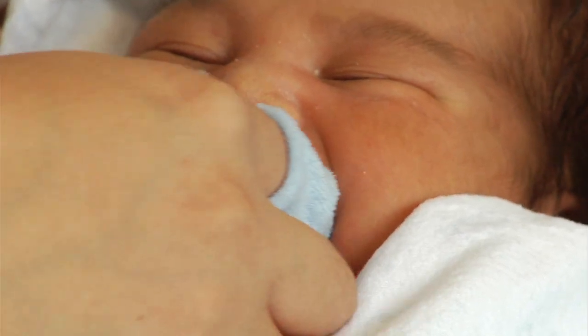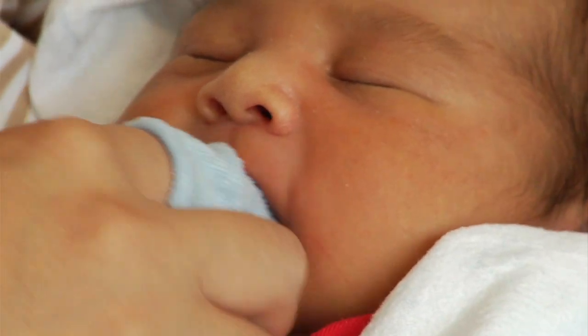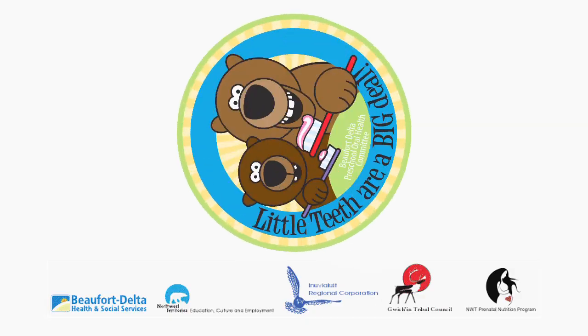First on the cheek side and then along the tongue side. This will keep them clean and healthy. Always value your baby's gums and teeth. Little teeth are a big deal!